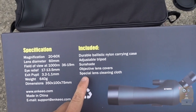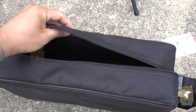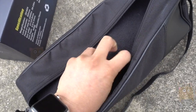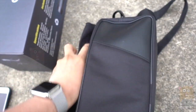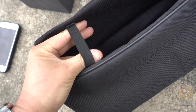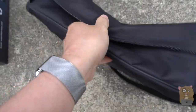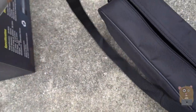Here are some of the items included in the box. We got the carrying case. With this carrying case, there's a padded divider separating the tripod that came with it from the actual scope. The tripod fits securely in its section and it's not going to move around. There's also a double zipper and an adjustable strap.